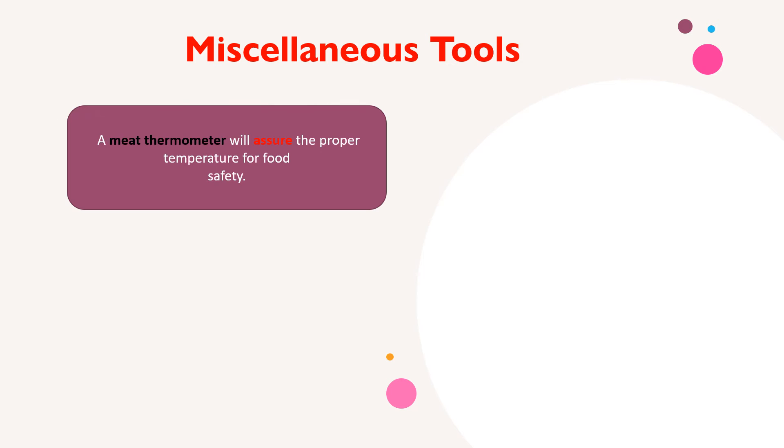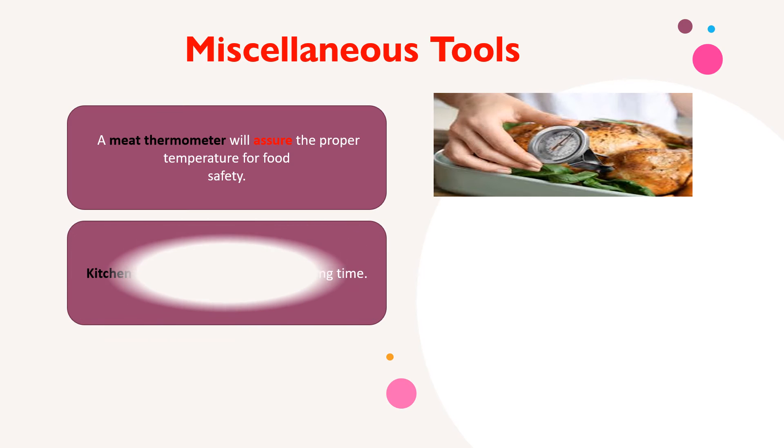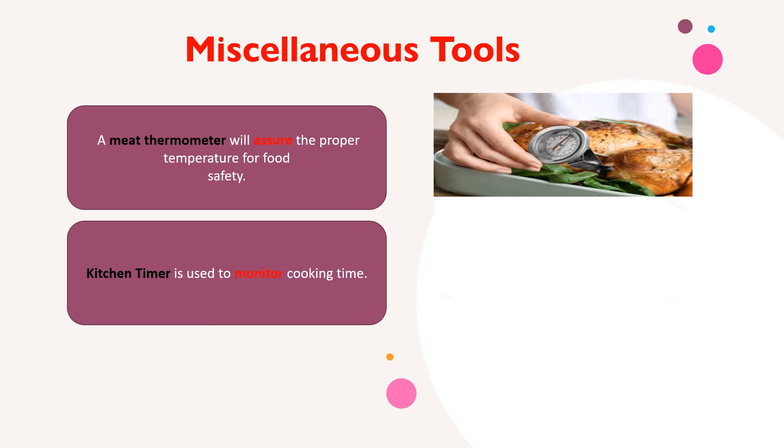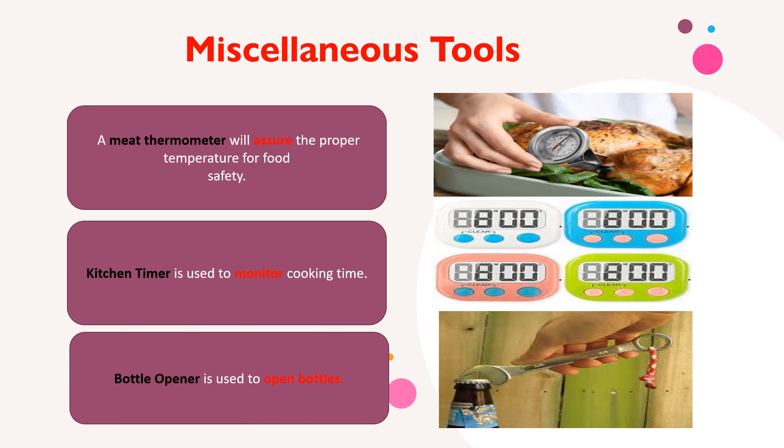Other miscellaneous tools include the meat thermometer, which assures the proper temperature for food safety; the kitchen timer, which is used to monitor cooking time; and the bottle opener, which is used to open bottles.